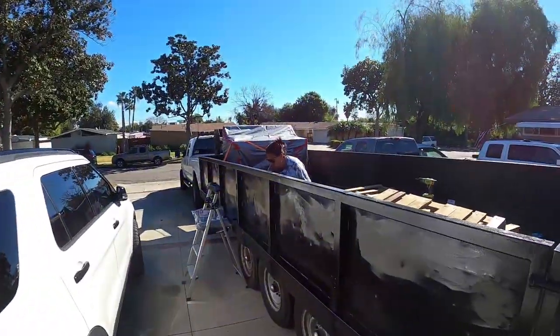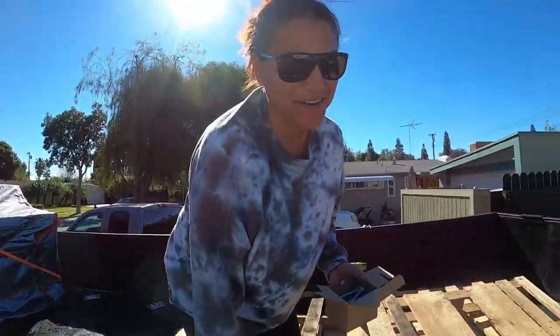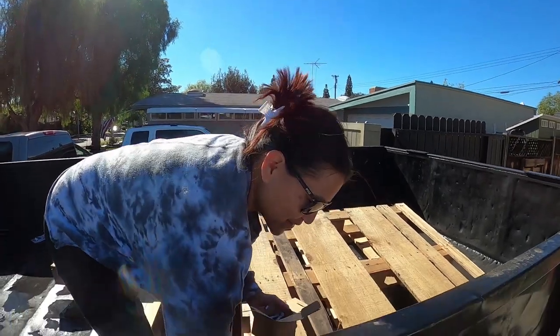Hey guys, thanks for coming back to the channel. We're getting ready to move — one more thing on the list to do — and I have my beautiful assistant helping me today. There she is. Are you getting ready to move? I'm getting ready.